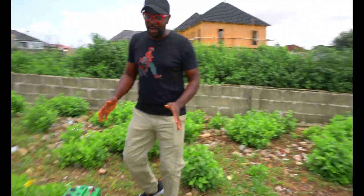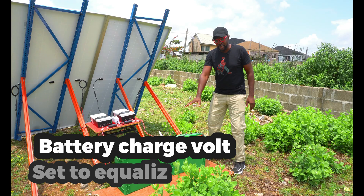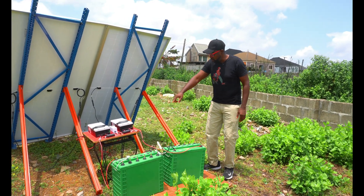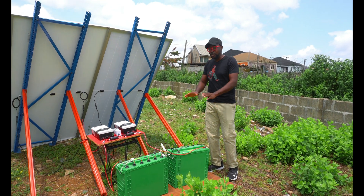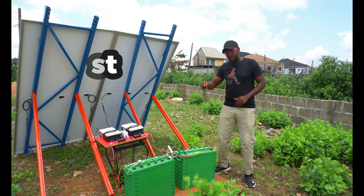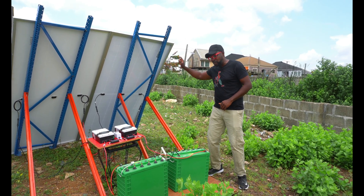You guys are already familiar with our test bays. We have two batteries here which are going to form the load. We have two charge controllers connected to a wattmeter, and then we have two solar panels. So here is going to be our test bay. Each of them is going to form a line.